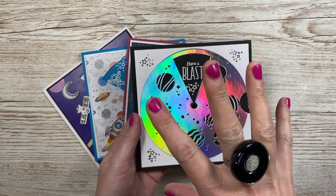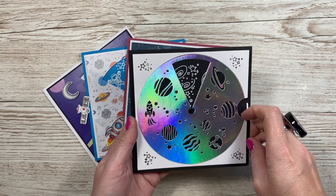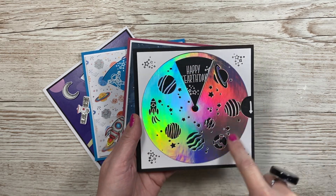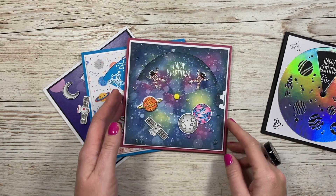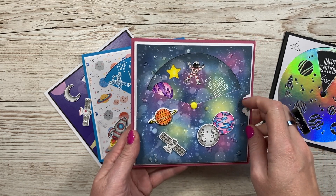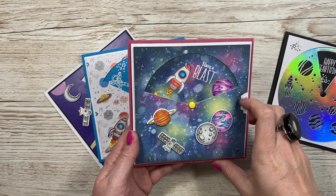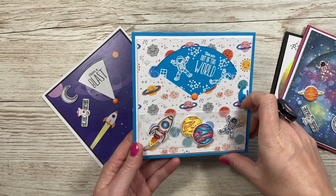If you've watched my launch or watched me over on Craft Stash when I did the live, you would have seen some of these cards already. Basically, the reveal wheel is a circular shape mechanism that fits onto a six by six card blank, and then you just turn the cog on the side and it will reveal a different image. You can extend the opening and have it anywhere you like — this one is using one of the overlays.